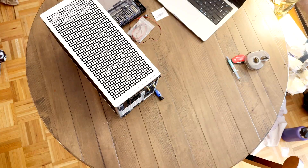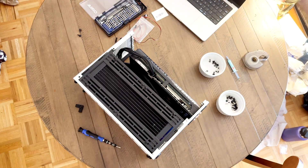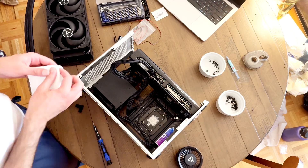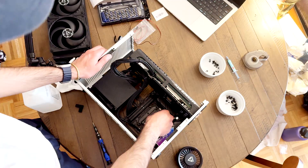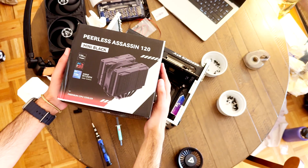First we started off by removing the top and side panels, then we removed the side radiator bracket for the AIO. Then we removed the AIO from the CPU and gently used just a little bit of isopropanol — just a dab — to wipe off the thermal paste that was on the 9800X3D. For the CPU cooler, we went with the Peerless Assassin 120 mini.